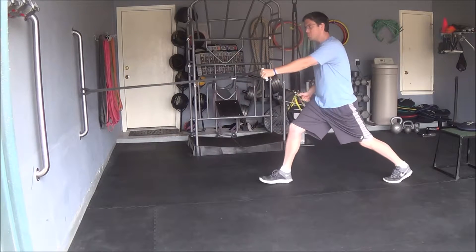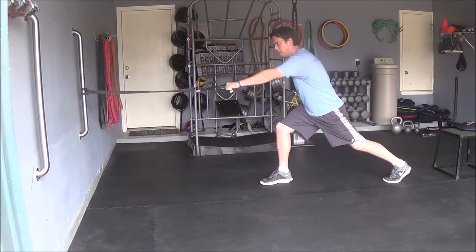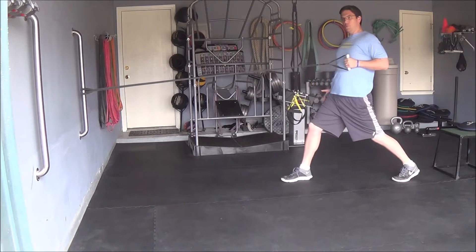Make sure there's plenty of tension on the band or cable, and you're going to reach forward, letting the band pull you, and then you're going to stand straight up and pull back. So I'm going to do a little more tension here — reach forward, everything's going forward with me, and now I'm pulling just like that.